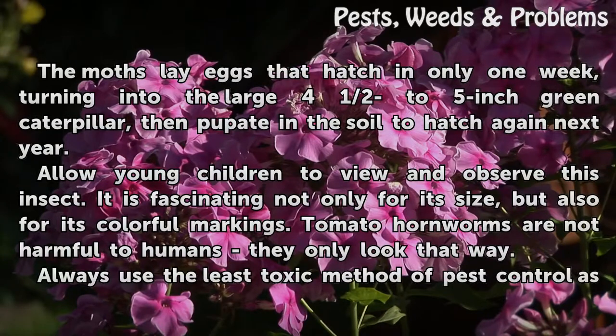The moths lay eggs that hatch in only one week, turning into the large four-and-a-half to five-inch green caterpillar, then pupate in the soil to hatch again next year.